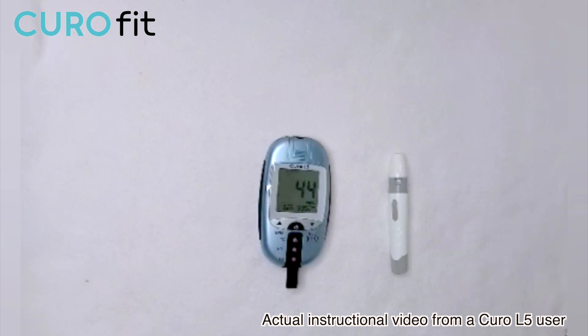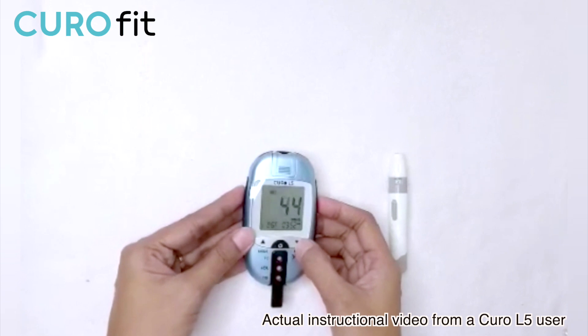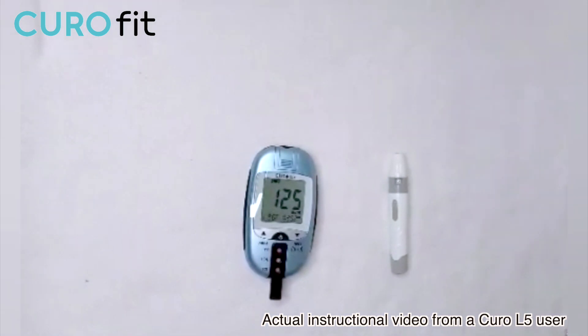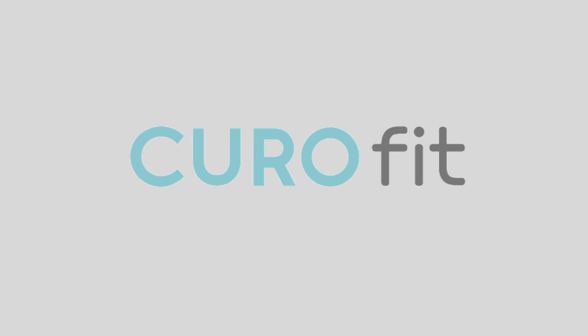Now I have the result for my total cholesterol, triglyceride, HDL, and LDL. That's all for now. I hope this helps, and thank you for watching.